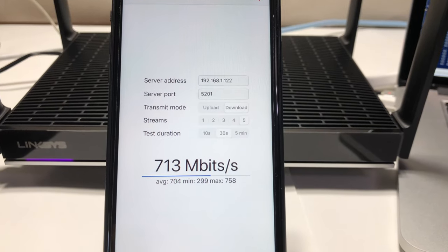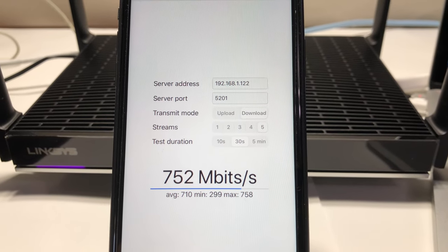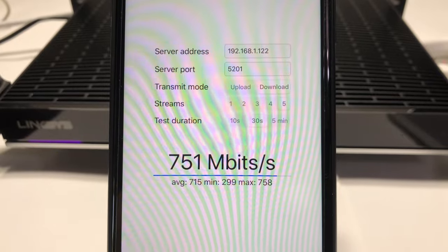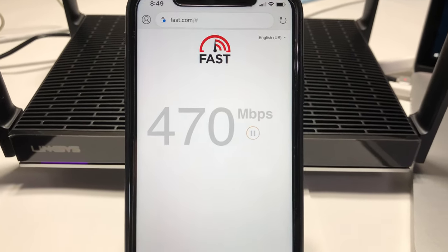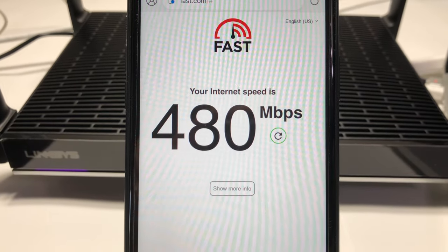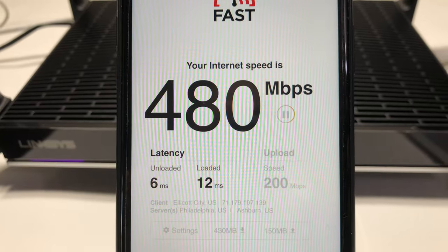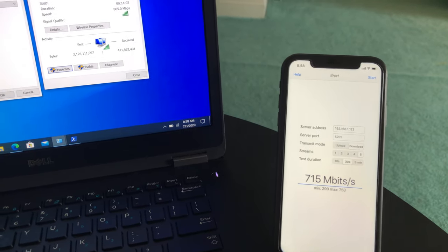Now let's run the iPerf 3 test on the iPhone 11 using five streams. We are able to get a max bandwidth speed of up to 758 Mbps. Using fast.com on the iPhone 11, we are able to achieve 480 Mbps download and 210 Mbps upload wireless speed.